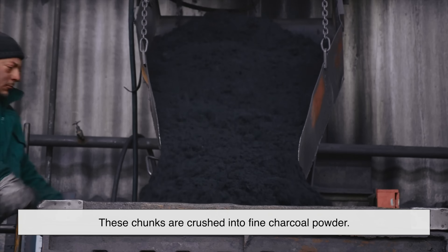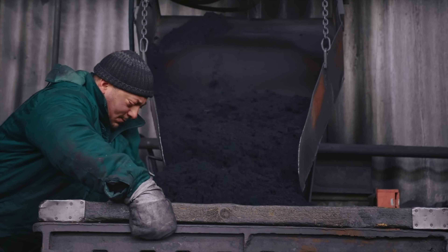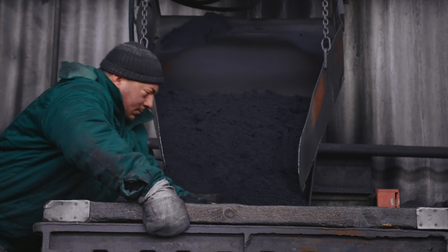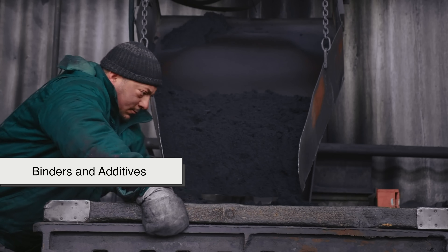Once cooled, these chunks are crushed into fine charcoal powder — the main ingredient of the briquettes. This powdery carbon has excellent burning properties, but can't be used directly because it won't hold its shape. That's where binders and additives come in.